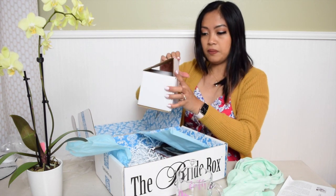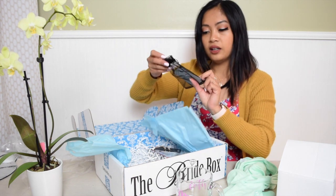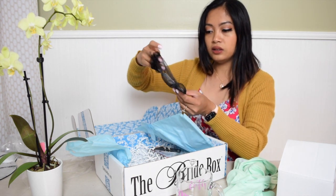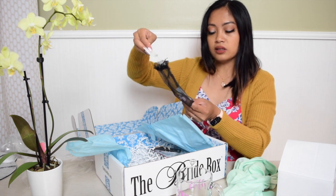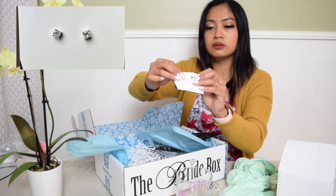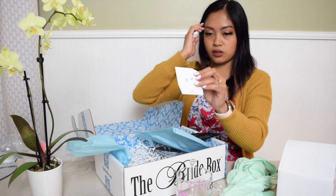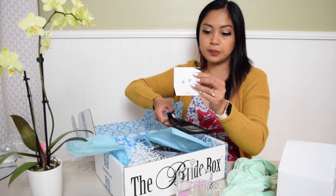Next — oh, this is so cute — little earrings! I like simple, plain earrings. They're so cute for everyday, it's perfect.